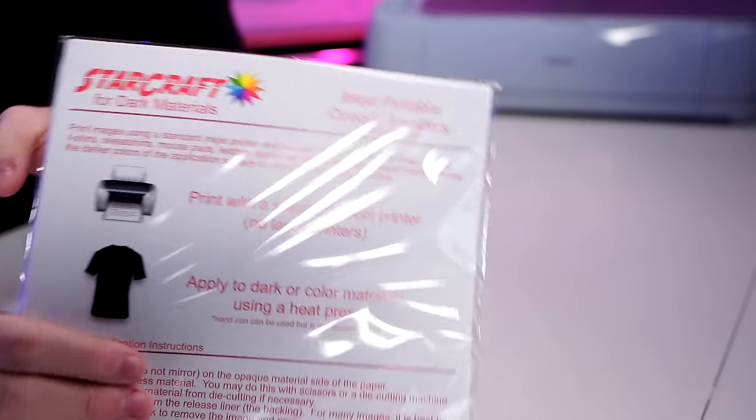I'm Michael, and to make this magic happen, we will first need some printable HTV. To be completely fair, this is not technically a heat transfer vinyl, but it is literally the closest thing you can get to it. This stuff is so freaking good. This is an inkjet printable opaque transfer from Starcraft — the Starcraft version for dark materials. They also have a version for light materials. I prefer the dark material version. I think it's just so much easier to work with, plus you can apply this to any color shirt — white, black, anything in between.